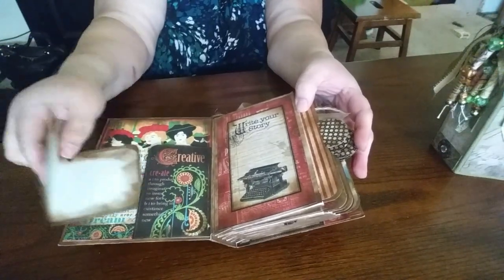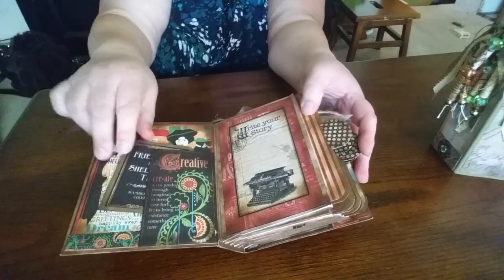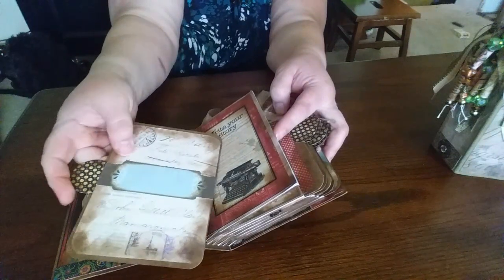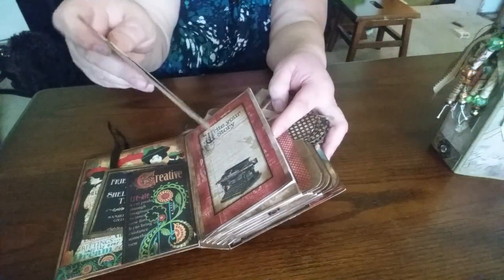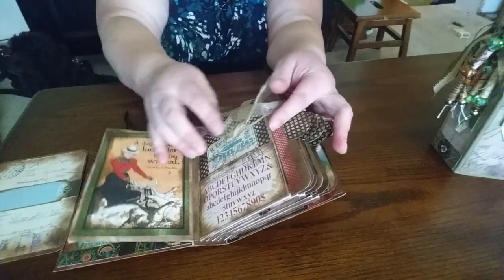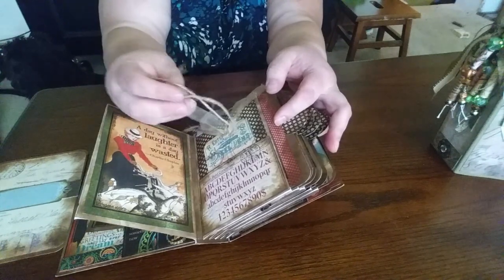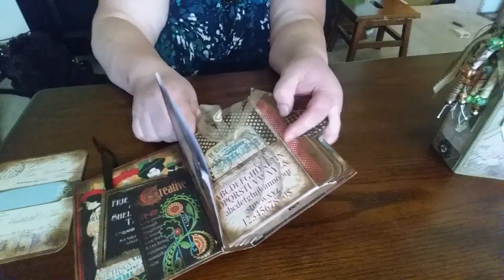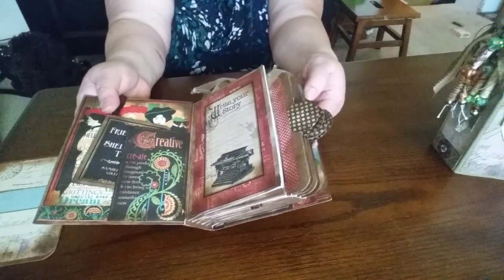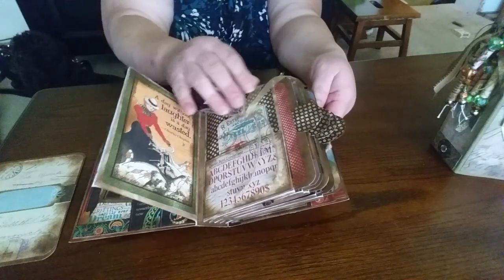We like to use all the parts and pieces, so we make little folding cards to put in. This here comes out — it has a little belly band where you put pictures and you journal, it's just one card. And then we just like to dangle twine and ribbon and some of the little beads that we come up with. And again just little tuck spots.